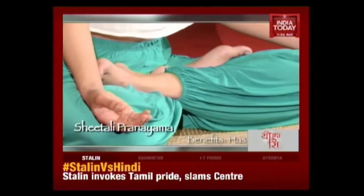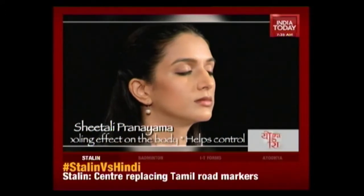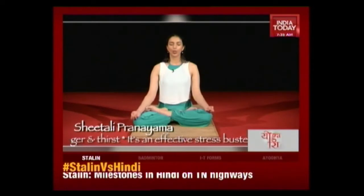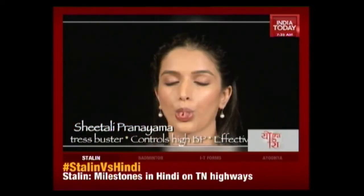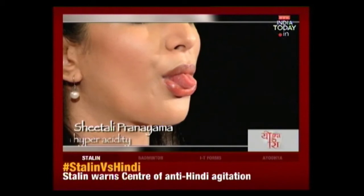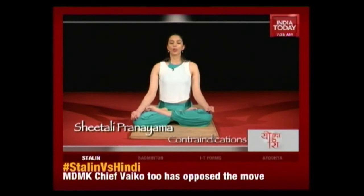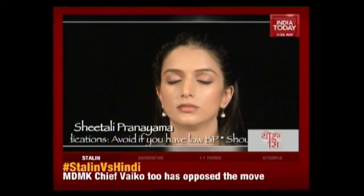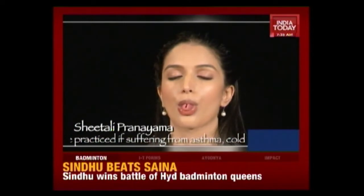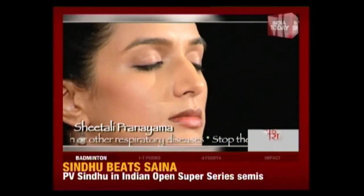Sit in any comfortable meditation posture. Close the eyes and relax the whole body. Now extend the tongue outside the mouth as far as possible and roll the sides of the tongue to form a tube. Practice a long, smooth inhalation through the rolled tongue. At the end of the inhalation, draw the tongue in, close the mouth and exhale through the nose. Continue doing this for up to two minutes.